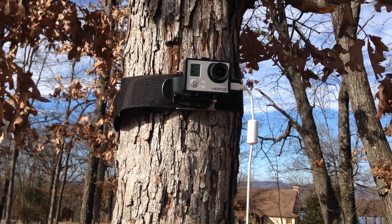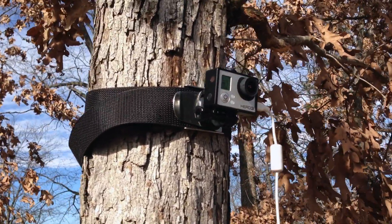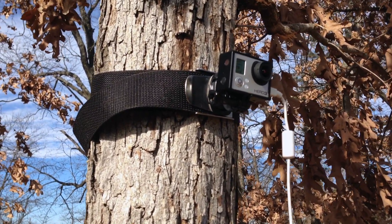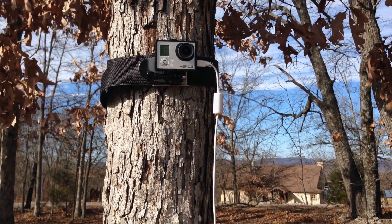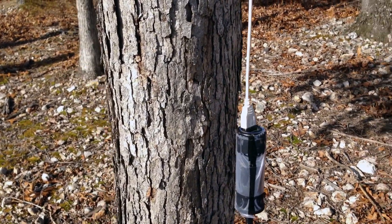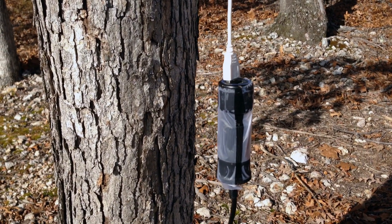I want to show you guys a setup that I've been using for long time lapses. There's a GoPro in the frame, mounted using my belt mount that I've got in another video. This is a long camera cord with a mini USB on one side, running down to a standard USB on the other side, which is plugged into a cigarette lighter adapter — a USB charger that you might use in your car to charge your cell phone.